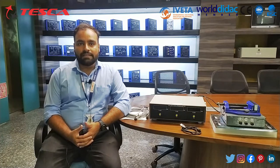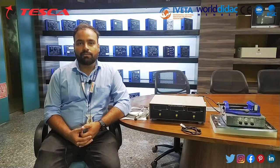Hello guys, welcome to Tesca Technologies Pvt Ltd. My name is Shivam Vijay and today in this video I am going to demonstrate the milling tool dynamometer. We will see the complete working of this milling tool dynamometer and also observe the data acquisition using software.